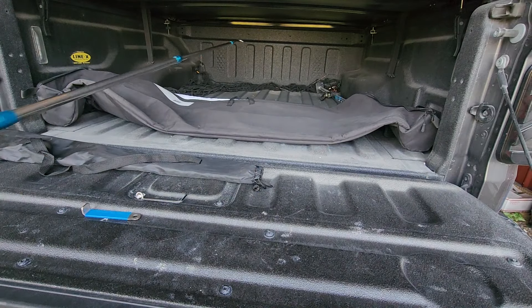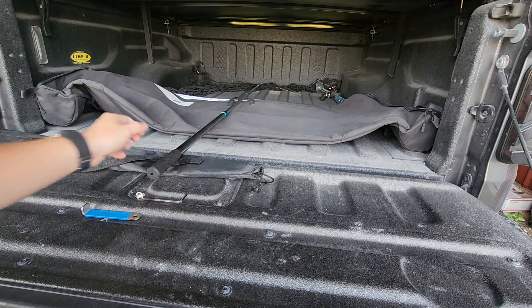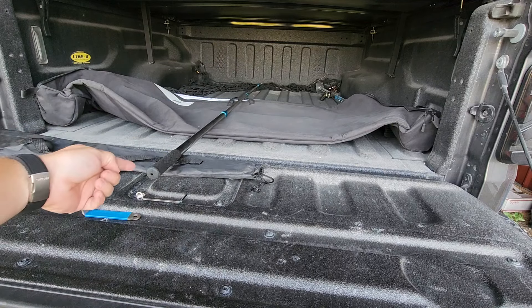So to give you an idea, this is a Jeep Gladiator — it has a five-foot-deep bed — and we can go all the way to the end and you can see it sticking out just a little bit.